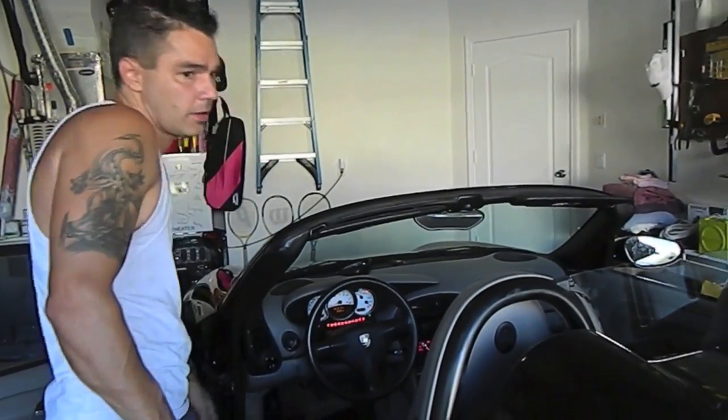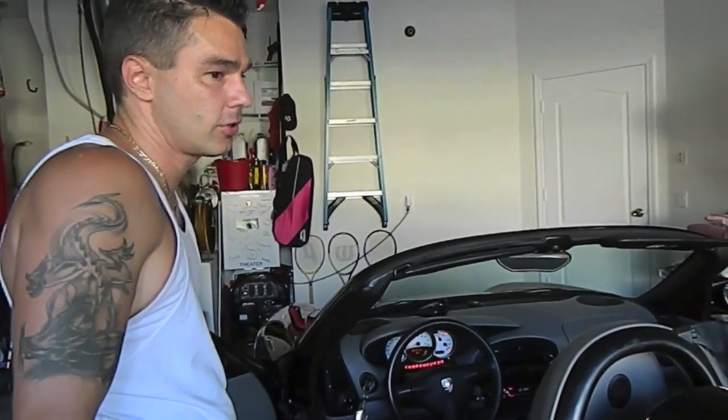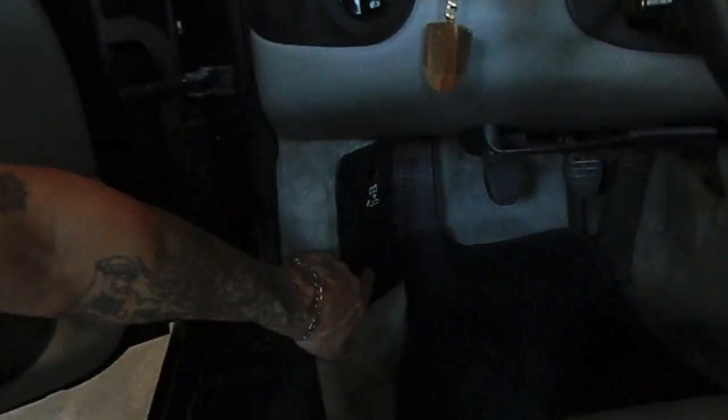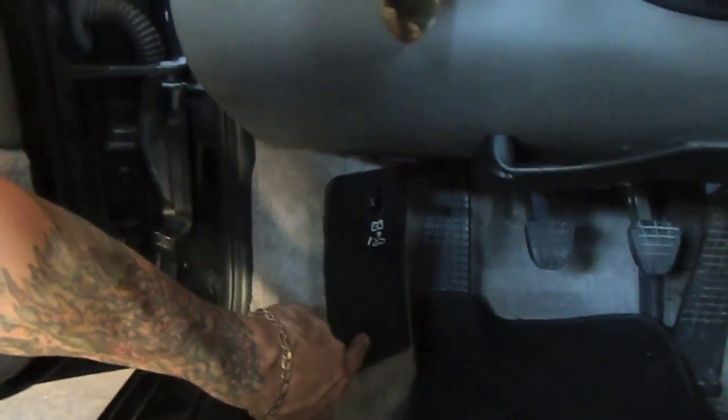So this is how you would raise the wing manually on the back spoiler of a Boxster Porsche. Down here where the fuse box is, there's an up and down key. It's really hard to see, but it looks like it's just up and down here.